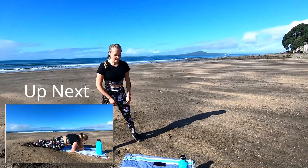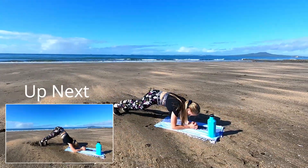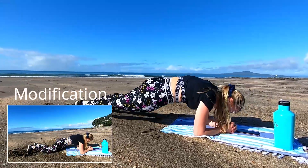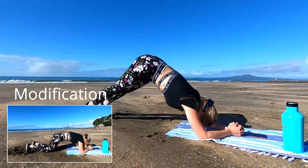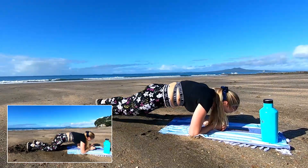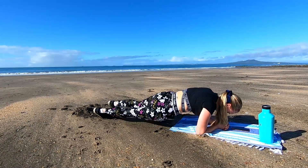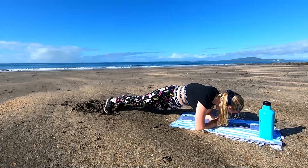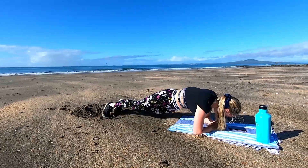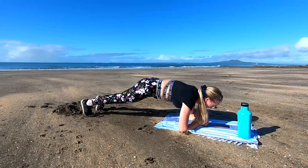Last move — back into that dolphin plank and 4 hip dips, then you're finished. Make sure those elbows are right under your shoulders, tuck that tailbone under, and push that bum up nice and high. Nice and controlled coming back down so you can burn out that core. Squeeze that core with those hip dips — we don't want to arch that lower back. Last 15 seconds and the workout's over.